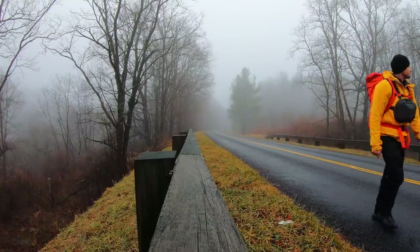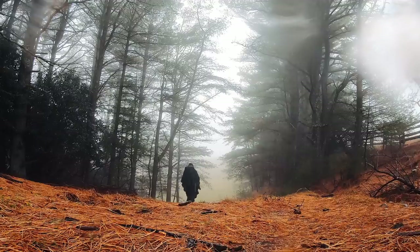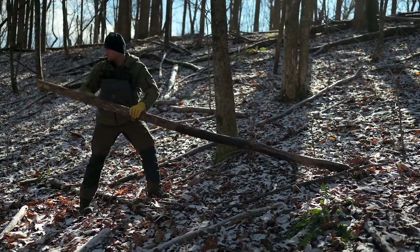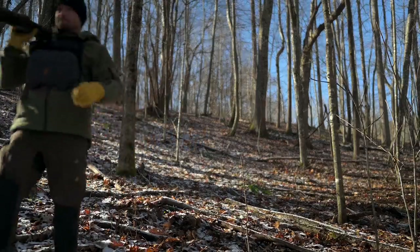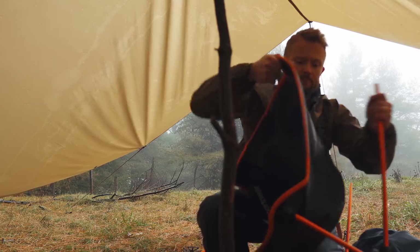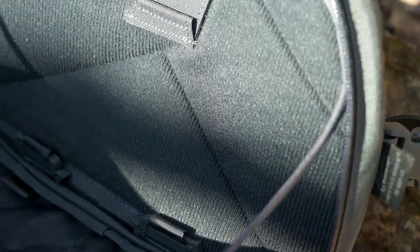Another huge pro is that this can easily be used with backpacks. It fits very comfortably and you do not notice that it's there. It really doesn't add any frustrations between you, the backpack, and this product. It was well designed — the shoulder straps don't rub in weird places, and you don't feel the back mesh part even with a backpack on. It's very comfortable, easy to put on, easy to take off, and easy to open and use. It opens up like so, and there's a cord on the inside which prevents this from falling open and dumping your gear.